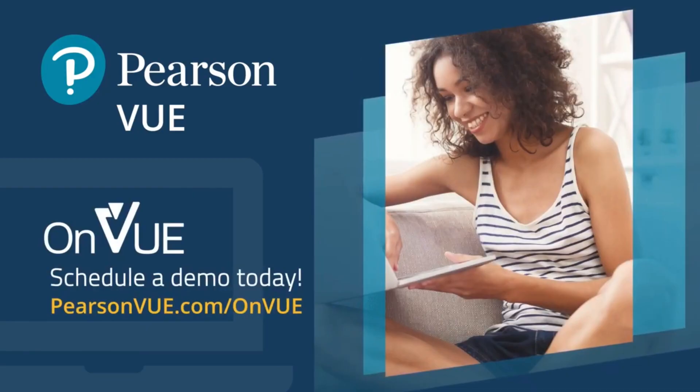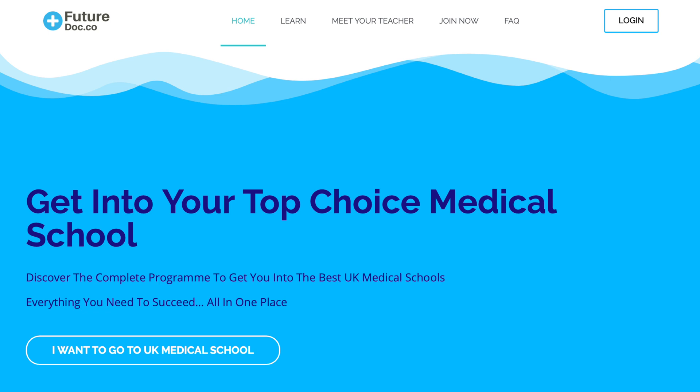Ultimately, this decision will come down to availability and deciding personally which environment you think you'll thrive best in. I've covered the available information, but if you want to read further you can go to the Pearson VUE website where they have written guidance on what the home exam will be like. I hope that's cleared up your questions. As always, if you want practice questions and in-depth lessons, go to my website futuredoc.co, and make sure you subscribe to the channel for regular UCAT videos.